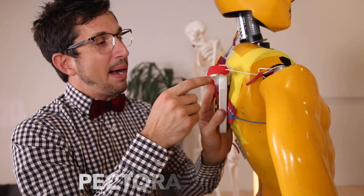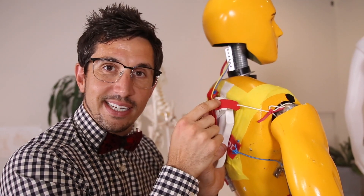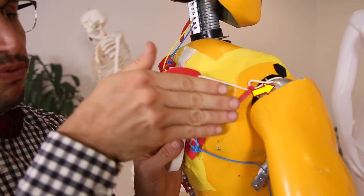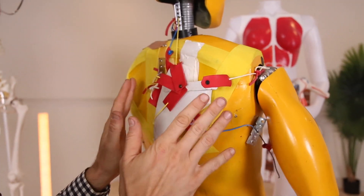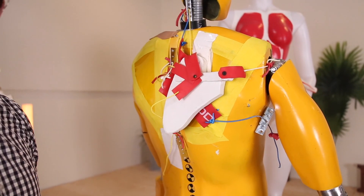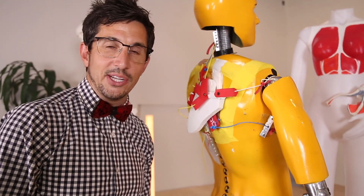Then you have your pec minor muscle. This connects to the outside of the shoulder blade here, wraps around, and connects to the ribs. All of these, if you're balanced and in alignment, you don't look like this. This is out of whack, which is probably kind of like you. So follow along to learn how to re-whack your shit.